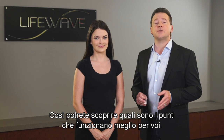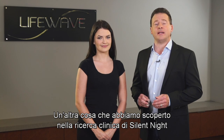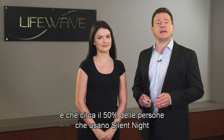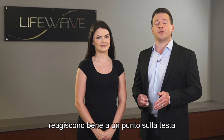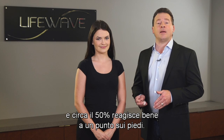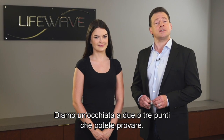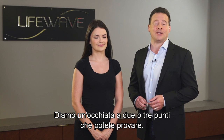That way you can find out which of the points works best for you. What we found out in our clinical research on Silent Nights is that about 50% of the people that use Silent Nights respond well to a point on the head, and about 50% respond well to a point on the feet. So let's take a look at two or three points that you can try.